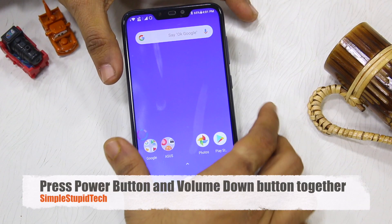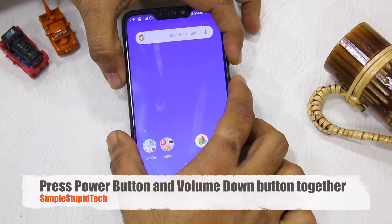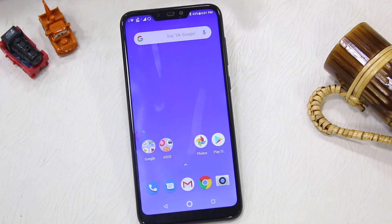It is very easy to take a screenshot. You have the power button and the volume button. This is the power button and this is the volume down button. You press both together and it will take a screenshot.